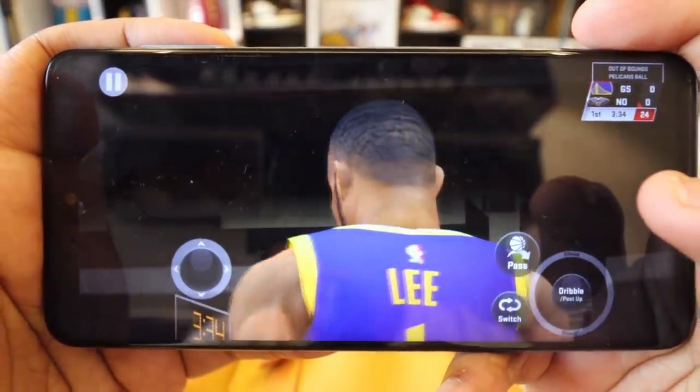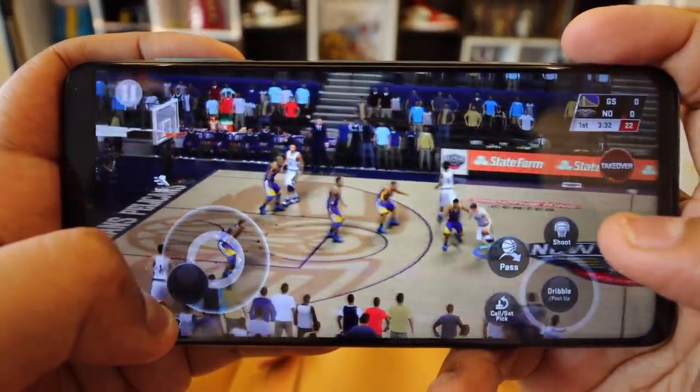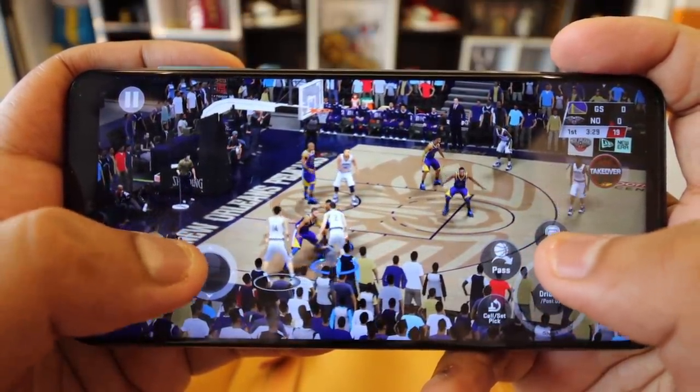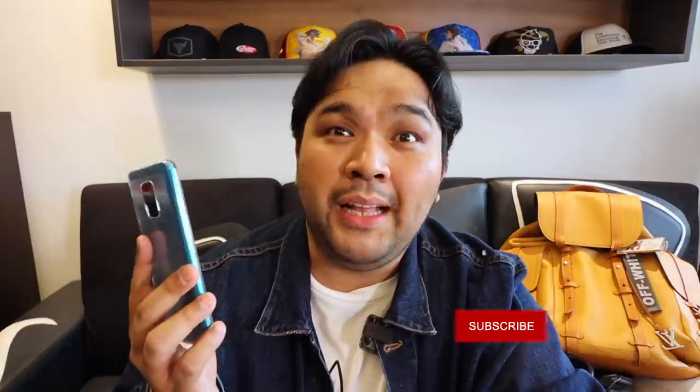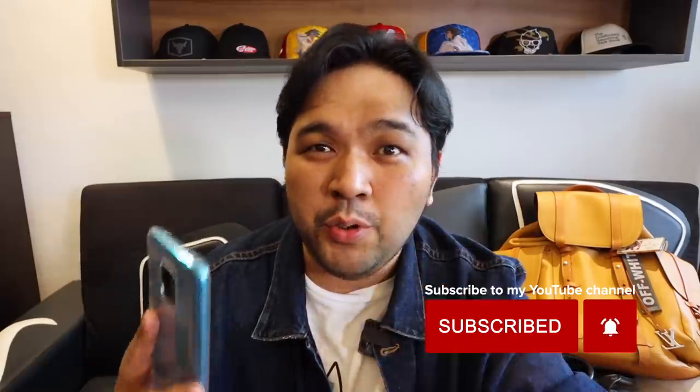The third killer feature of this device is the battery life. This phone packs a 5,020 milliampere battery, and that is just insane. If you are looking for a phone that can go the distance — a smartphone that won't die out on you in the middle of the day — then this is probably one of your best bets at this price point. I'll link down below a more detailed review from another tech reviewer I follow, so you can check the screen-on time. Ultimately, it can last you the day. The only thing that will kill the battery is if you spend several hours gaming with 4G on — no phone can survive that for an extended period of time.